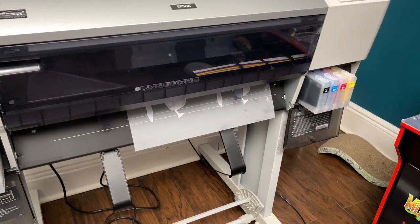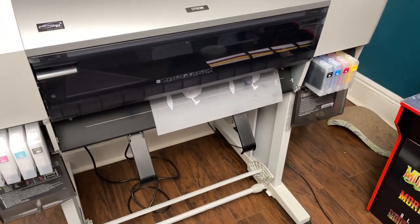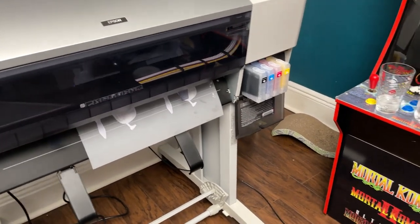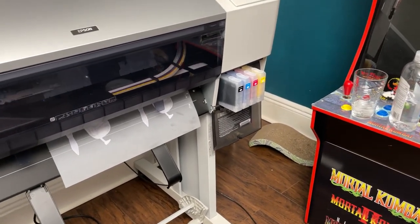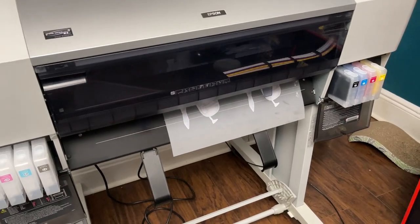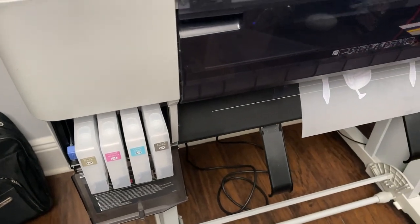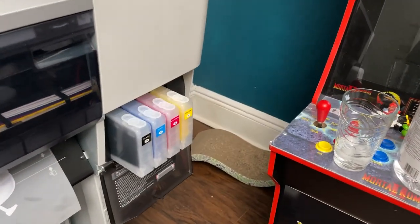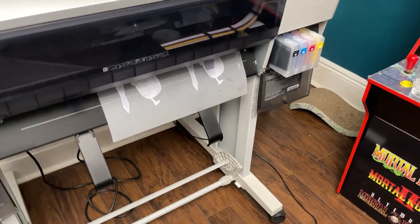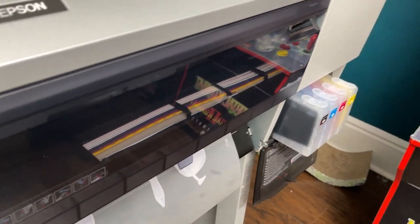He wants to get ahead of the technology. Let's see how it prints — it's about halfway there. The ink is 500ml, so you have about two liters of white and another two liters of CMYK. This is a continuous printing.